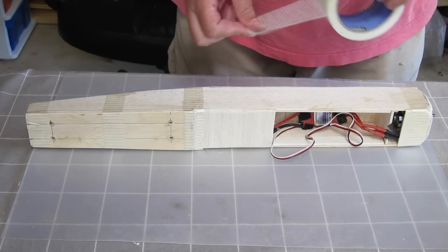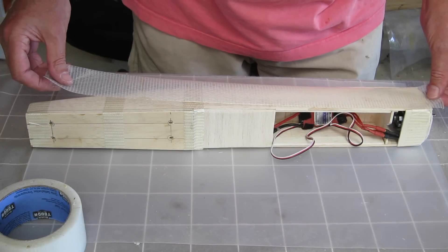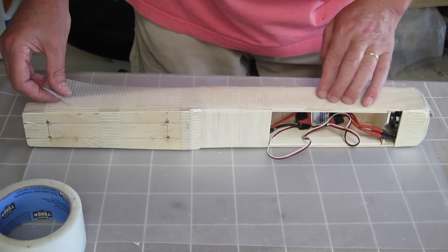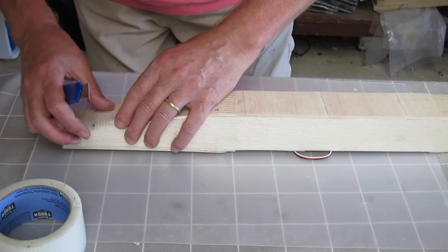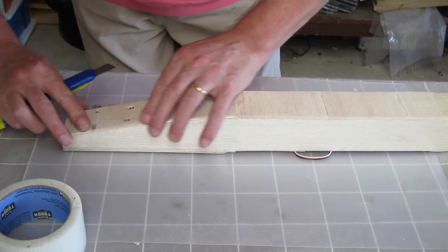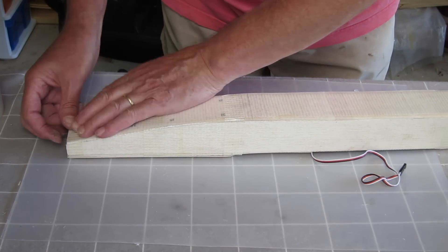Now I'll cover the whole thing with reinforced tape and Scotch tough tape. That's sort of like fibreglassing it - just a cheap and easy way to do that. It adds a lot of strength. I've done that before on the Fusion aerobatic sloper build and it provides an amazing amount of strength.